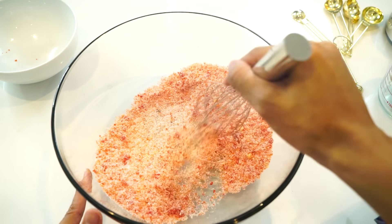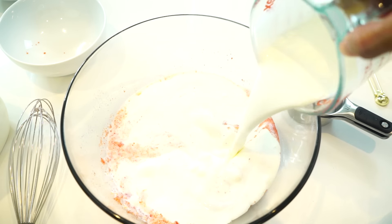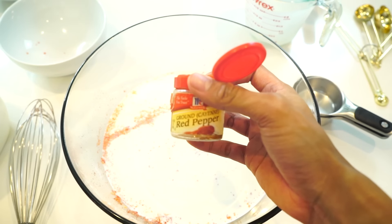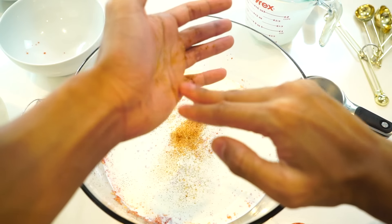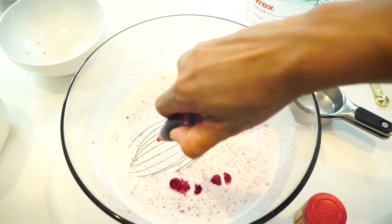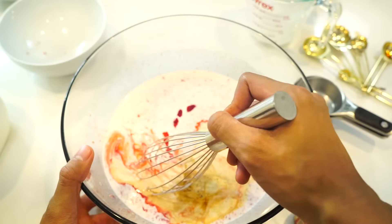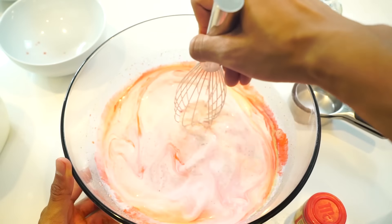These are basically all the dry ingredients you're gonna need. Some people like to add a little salt to their ice cream, but I just add some heavy whipping cream, some milk, some cayenne pepper — because I want to make this a sweet and spicy hot cheeto mix — then some red dye just for aesthetics, some vanilla for taste, and mix those things all up together.